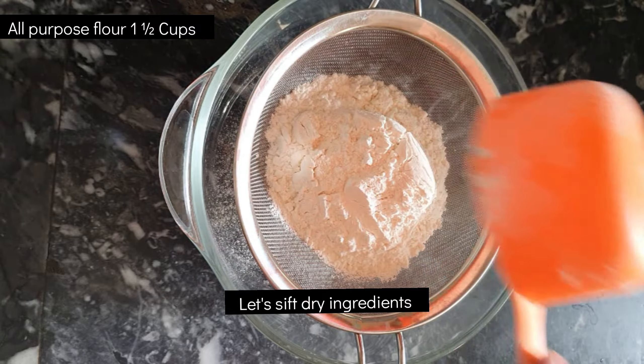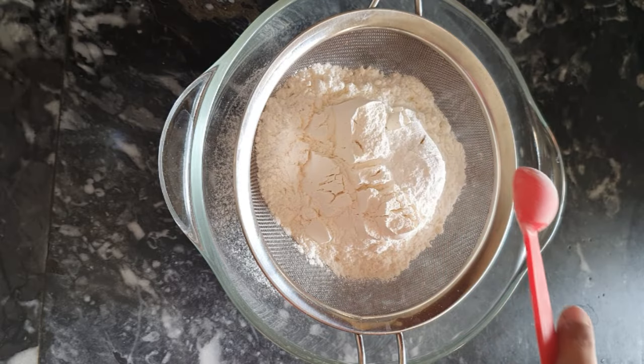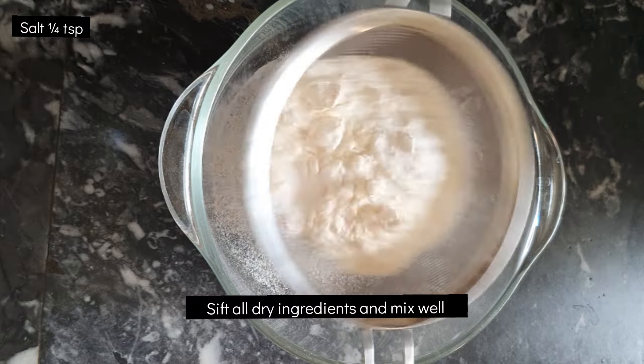Moving towards our recipe, first of all we will sift our dry ingredients. There are 1.5 cups of all-purpose flour, 1 teaspoon baking powder, 1 teaspoon baking soda, and one-fourth teaspoon of salt. Dry ingredients are good.